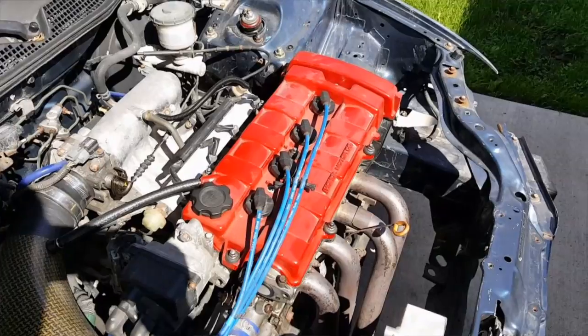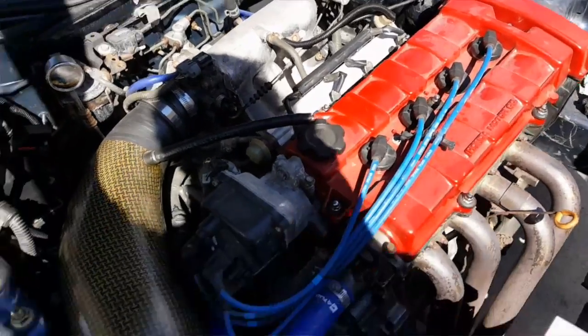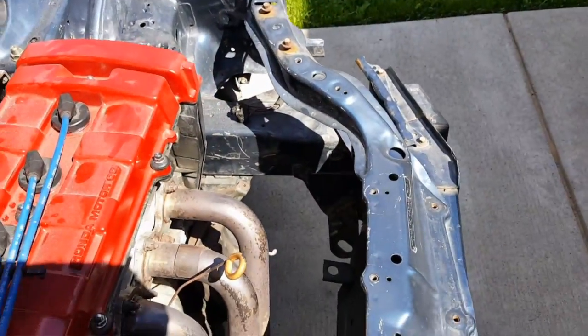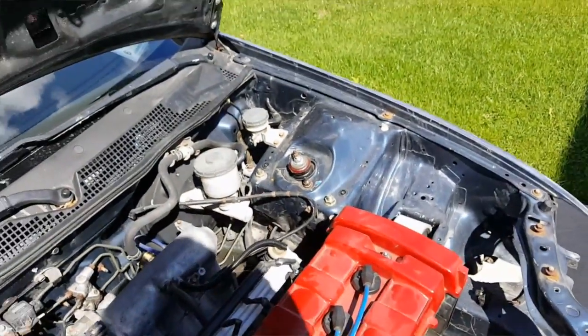The red valve cover — that'll be white. The whole engine bay is going to be tucked. I already tucked the headlight wires; all those are gone. I know I have no headlights in right now but those wires for the headlights are all down here and hidden. I plan on painting the bay black.